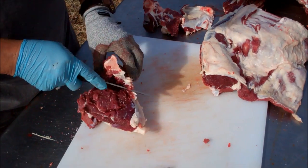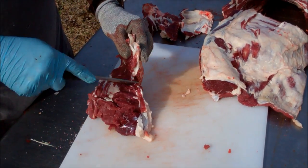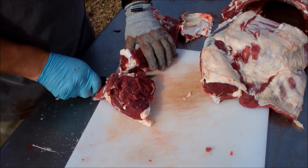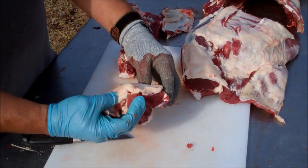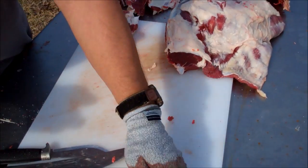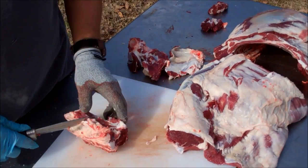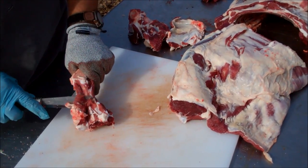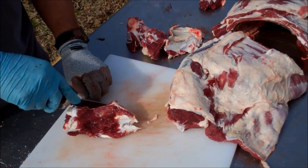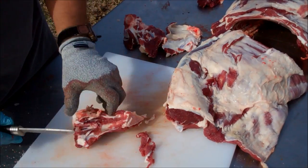The glove I'm wearing is a cut-resistant Kevlar glove that I highly recommend. I think that's going to be a nice roast too, just by itself, for two people. It's a Kevlar glove, cut resistant — I'll put a link to it on Amazon below the video. Check that out; it might be something you want before you get involved with wielding a knife on your homestead.